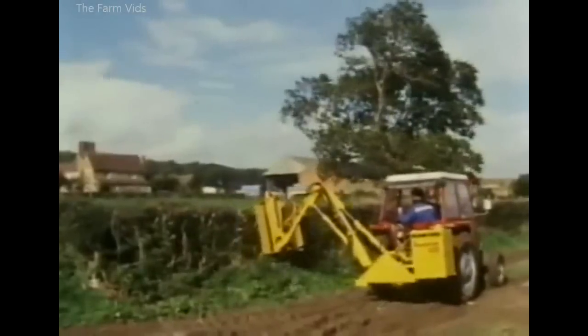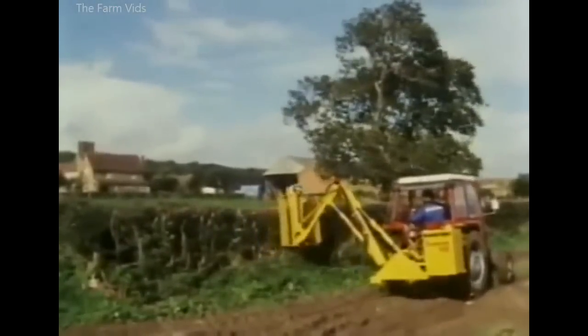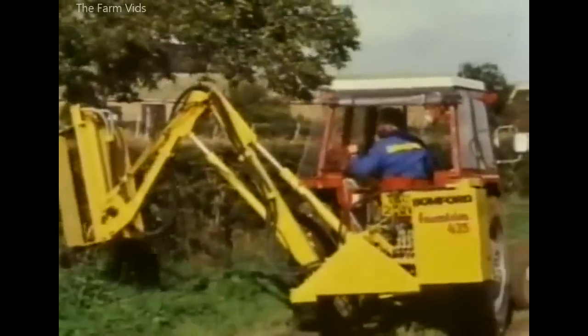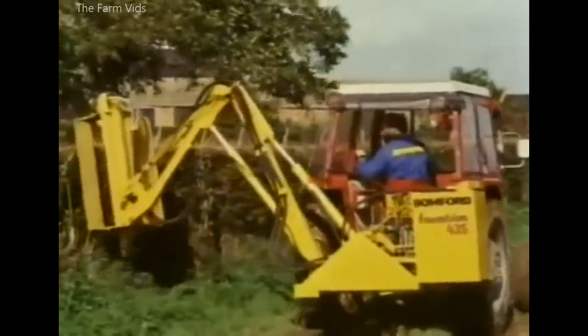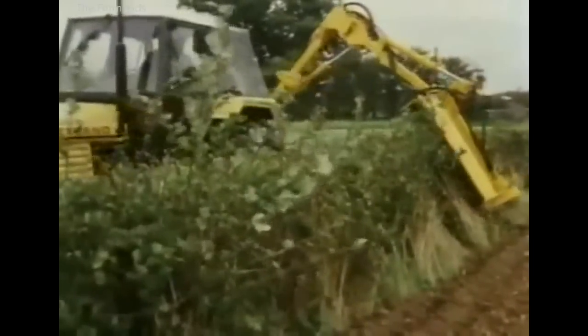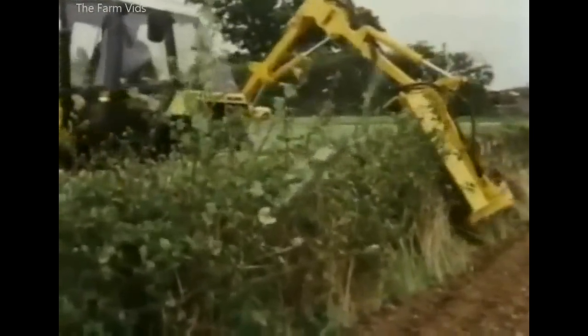Bomford and Evershed have made hedge cutters for many years. The first was attached to a Fordson Standard. The Farm Trim flail hedger was in Bomford's mid-1980s range, along with the Super Trim, used mainly by agricultural contractors, seen here on a Leyland 702.